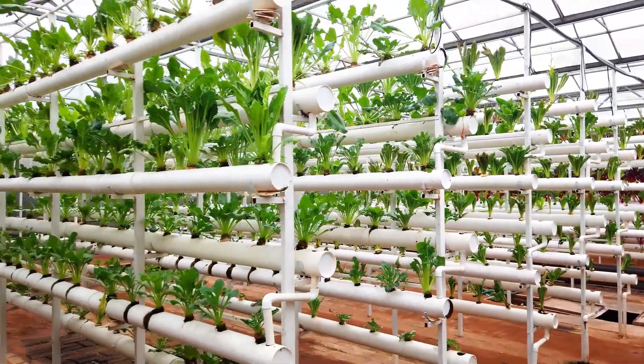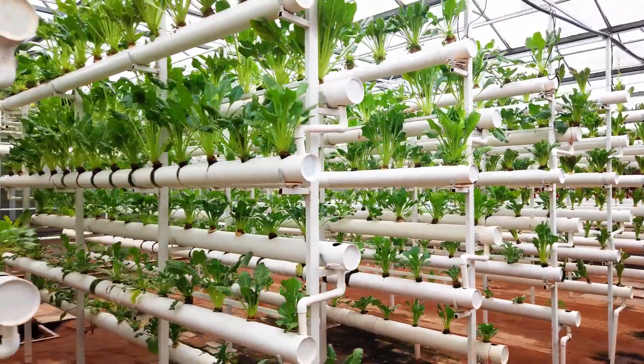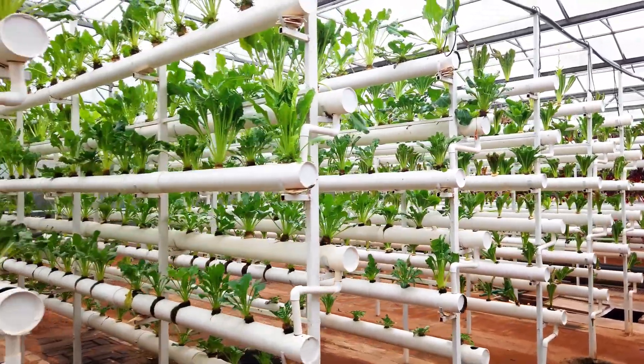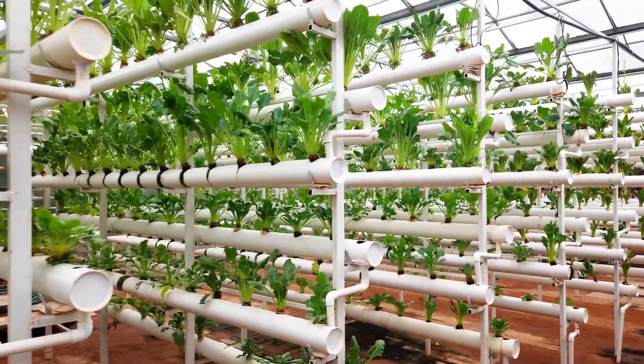Now let's get down to the nitty-gritty of how hydroponics actually works. Hydroponics is a method of growing plants without soil by using mineral nutrient solutions in an aqueous solvent. This innovative technique allows for precise control over the nutrients that plants receive.